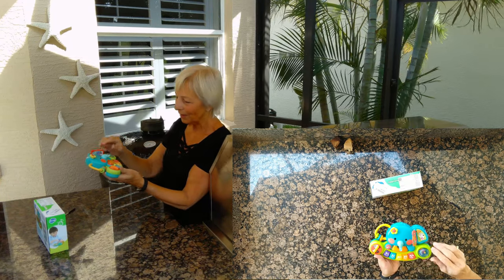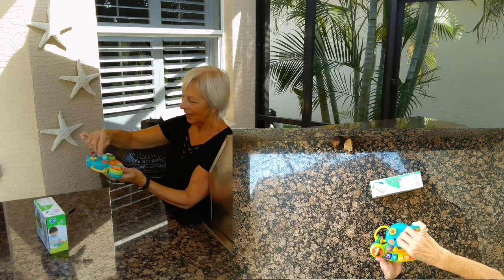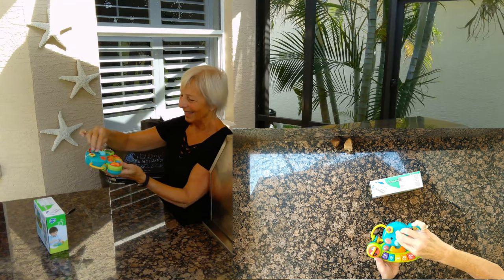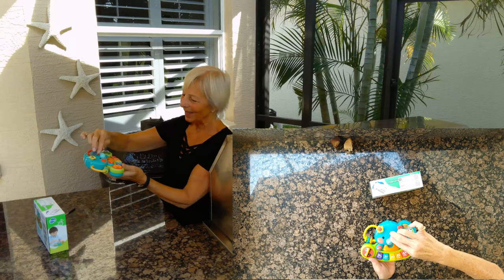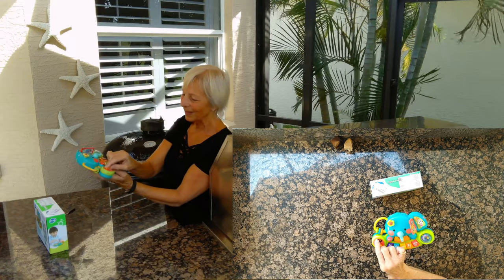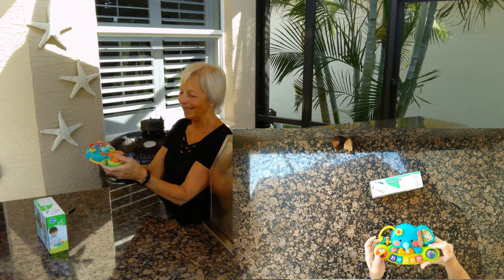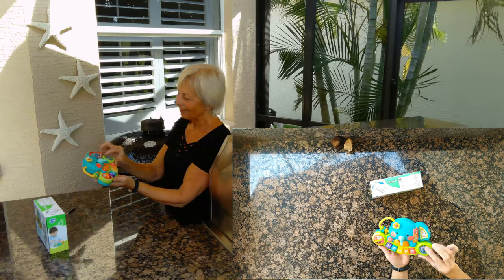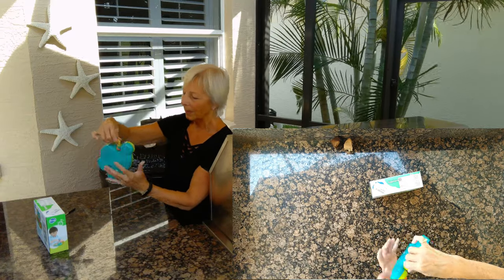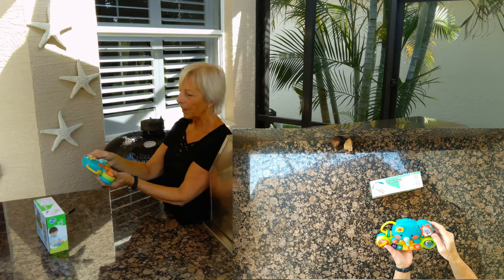It has so many features. The little elephant trunk — there's the elephant roaring, baby sounds, more sound effects. This does sound effects too. Baby laughing — you've got to love that. And little things for them to play with. It's kind of like a teething ring, but nice and small for a little baby to play with.